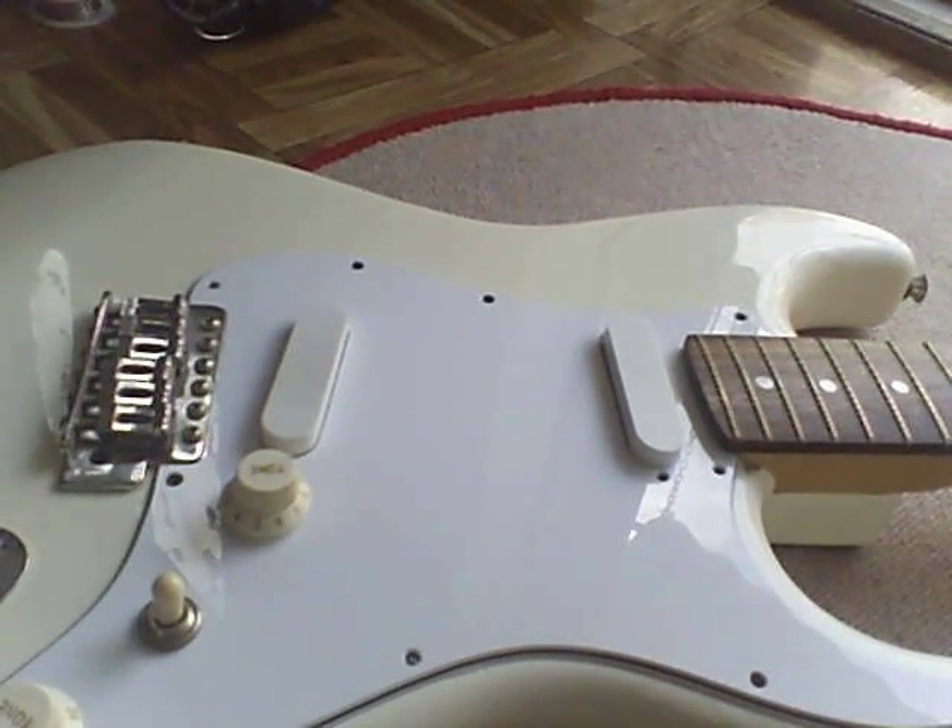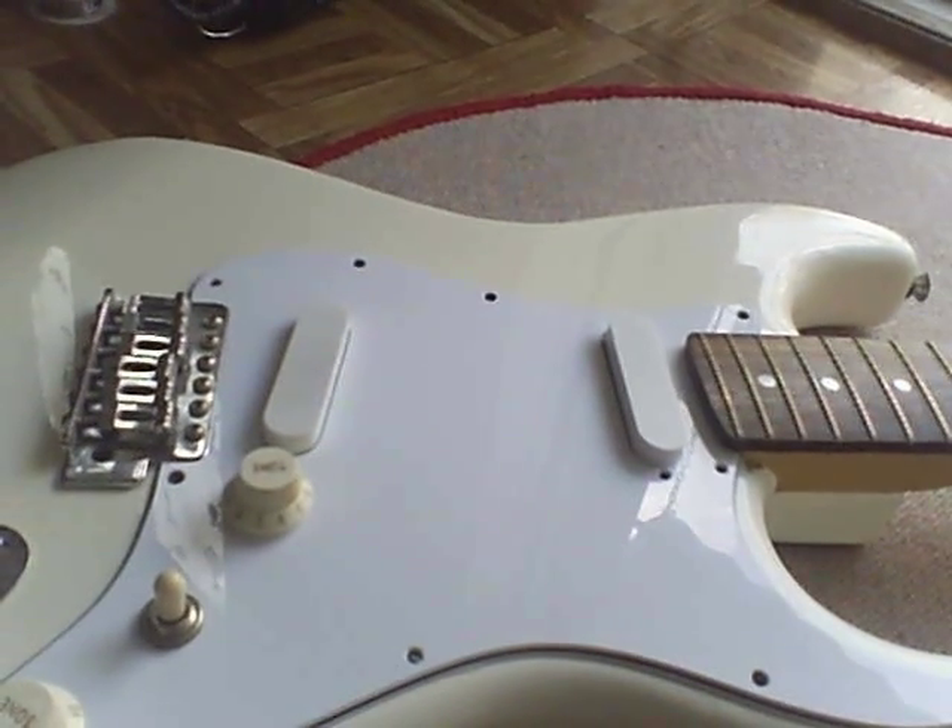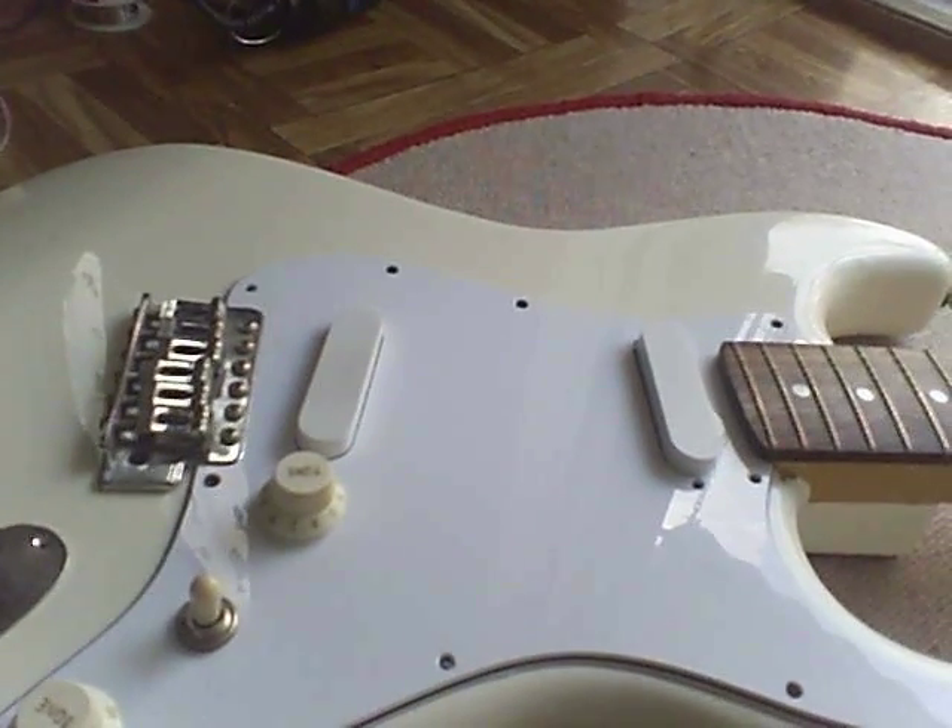Thanks goes out to Hot Rod Perlmutter for trading me this guitar so I can fuck it all up. Congratulations, your guitar is now fucked up. Bye!